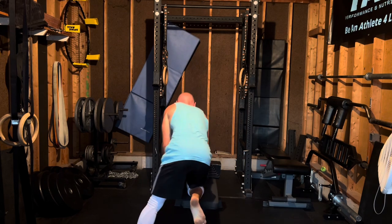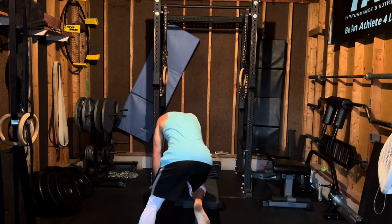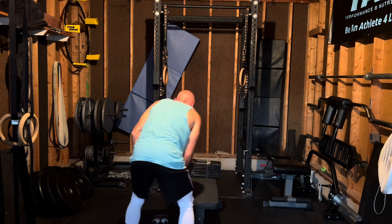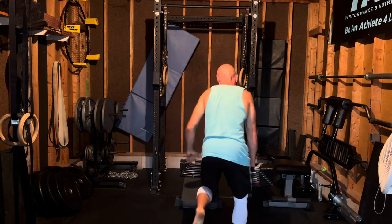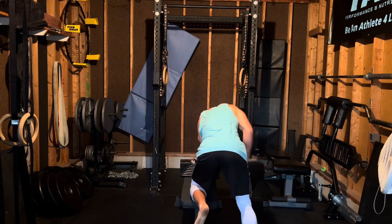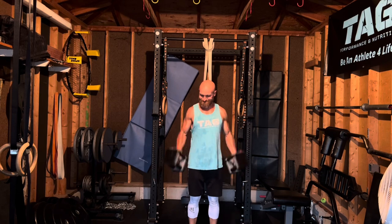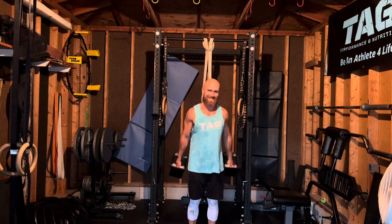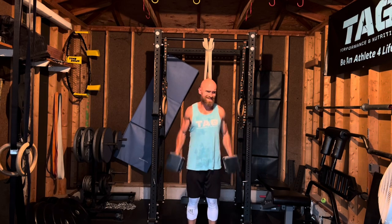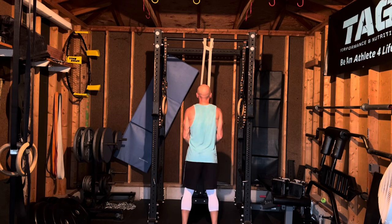Going knee up on the bench for the dumbbell rows. Finished up with some pump work — four by 30 curls, basic curls. By that fourth set you're pumped and losing momentum, not the best form, but you're still getting that pump in. Then tricep band pushdowns as well. That was the workout — hope you enjoyed it, thanks for watching, we'll be back soon.